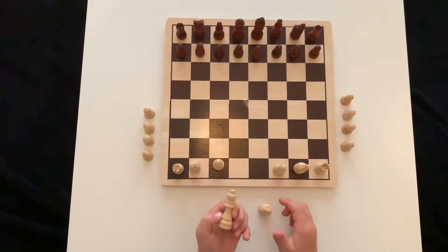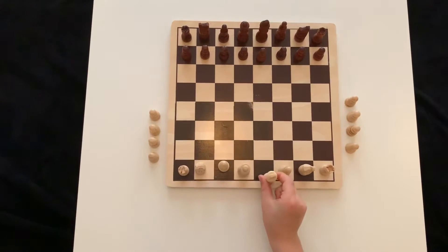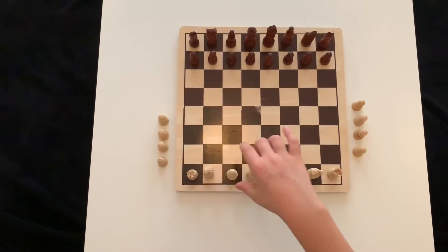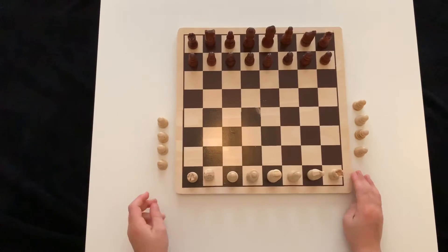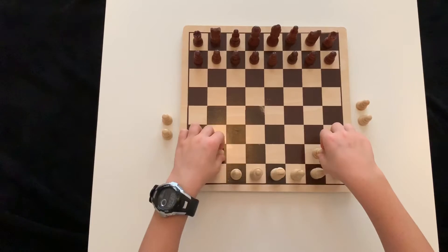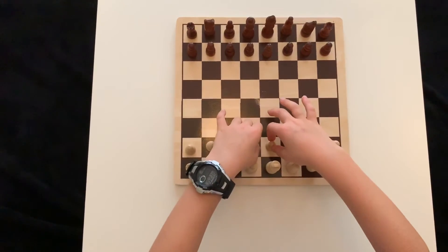The Queen must go on the square that matches its colour, and then the King is the tallest piece and has a little cross on it. That is how to do the first line of setting up chess. The second line is really easy — it's only pawns, two pawns, then another two, then another two, then another two, like that.